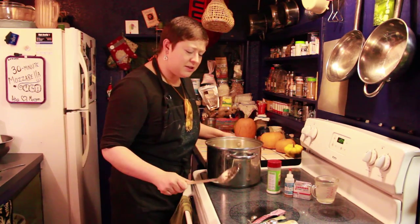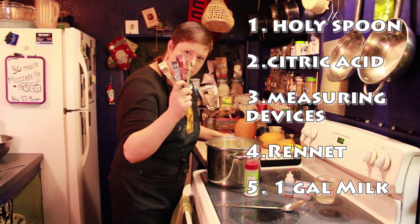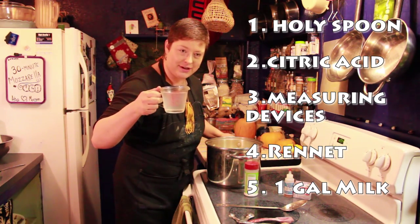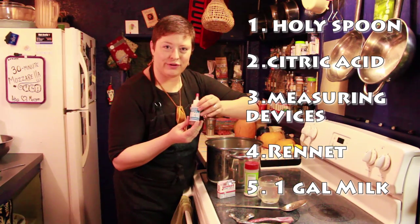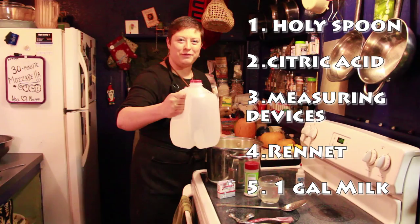To make this cheese you're going to need a slotted spoon, citric acid, measuring spoons, a measuring cup, either rennet tablets or liquid vegetable rennet, a big pot, and one gallon of milk.